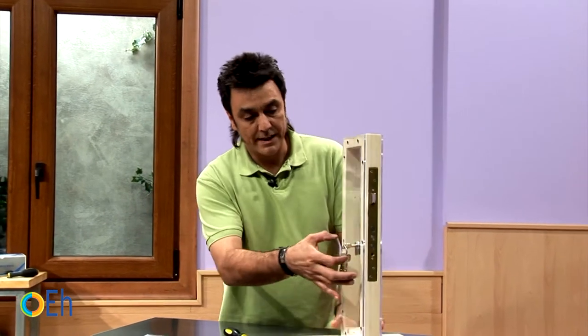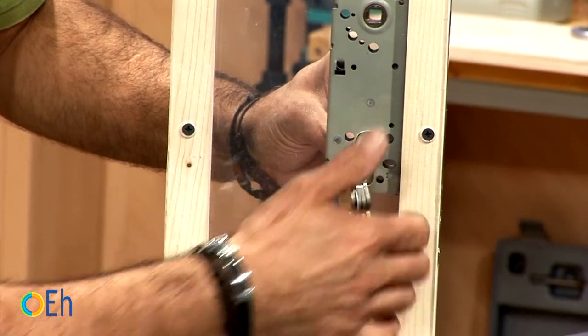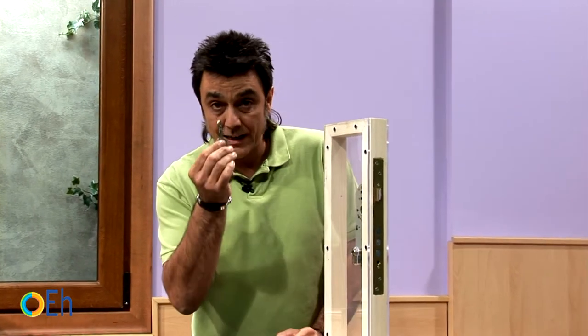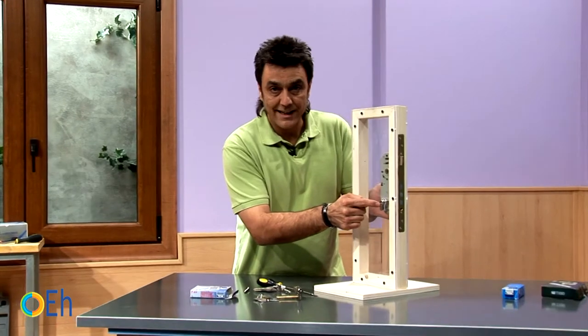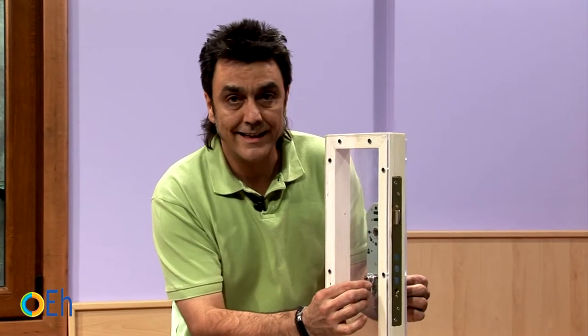The same thing happens when you want to take out the key — the key does not come out. You have to put the key horizontally to remove it. Once the key is removed, you can't take out the cylinder either, because the cam has gone off-center and stays crossed inside the lock.